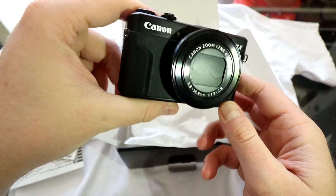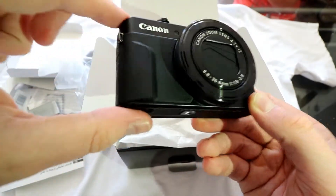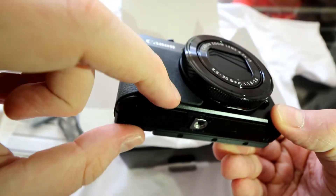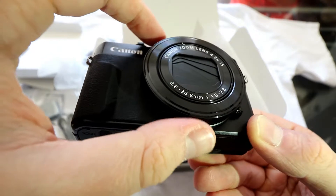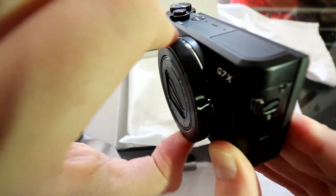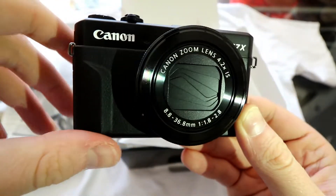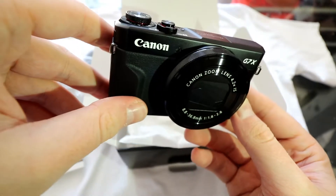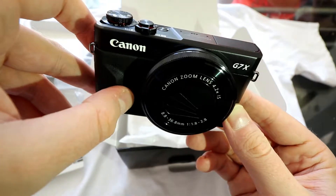On to the front — it's got a nice rubber-textured feel to it, as you can see. There's an indentation for two-finger grip on the front. We've also got a clicky wheel which, from what I've read, is fully customisable — so you can assign things like ISO, white balance, etc.